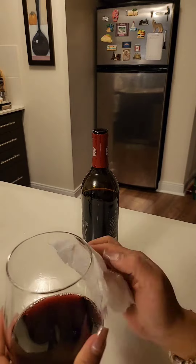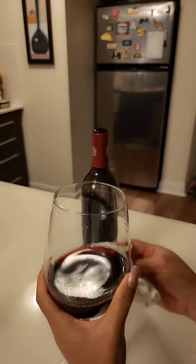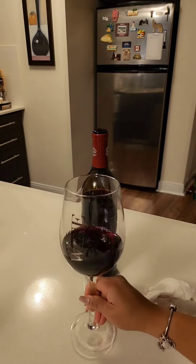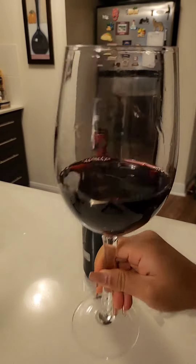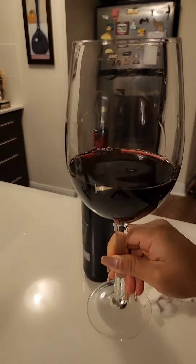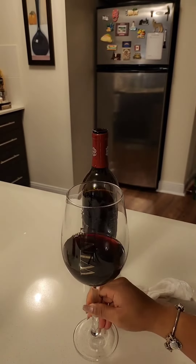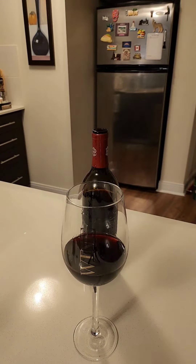An important reminder: use the wine stopper. This is to protect the wine and keep unwanted oxygen out. Oxygen oxidizes wine — it changes the color, the texture, and the flavor. So this is a wine stopper.